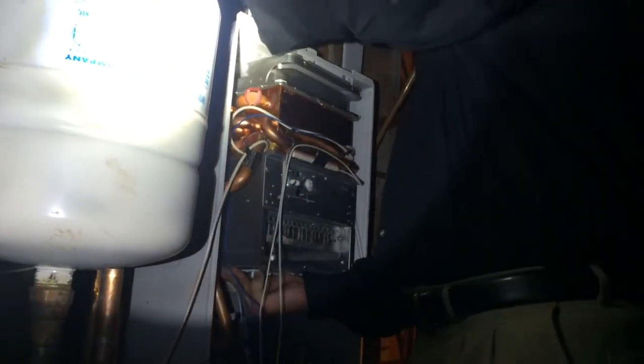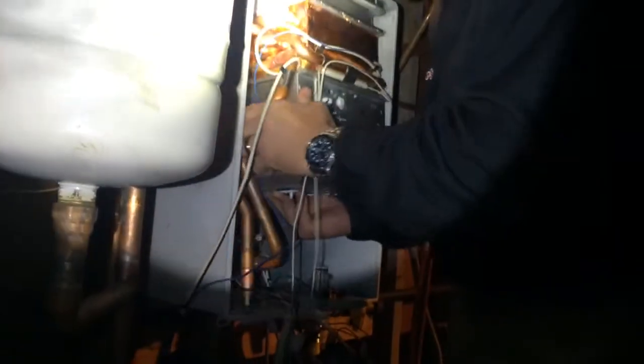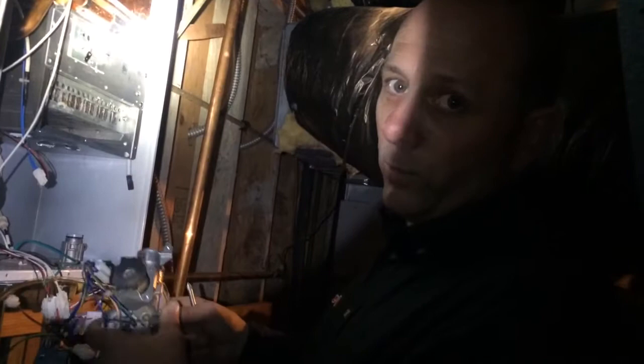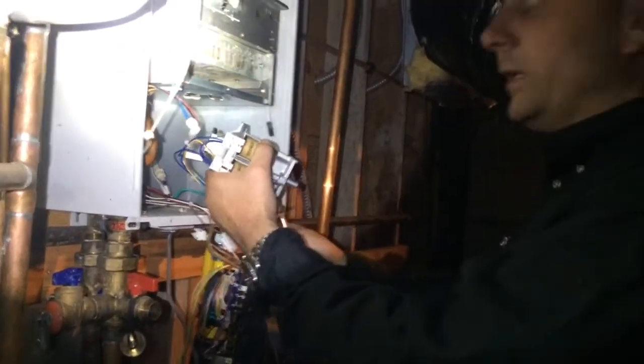The heat exchanger and burn chamber — we fast-forwarded and already reassembled this, so we're going to insert it into the body of the unit. The hard part's over. We're going to put all the electronics in: the gas valve, fan motor, and then check for leaks.